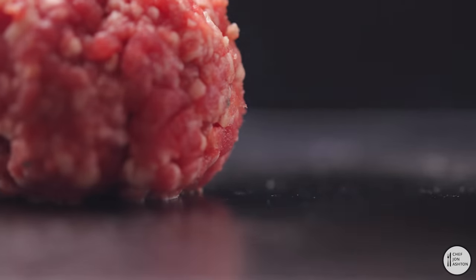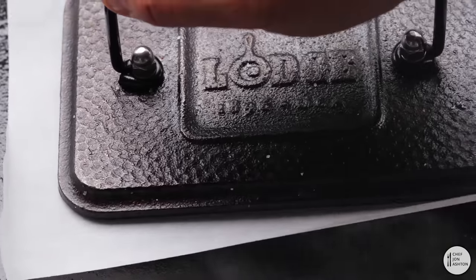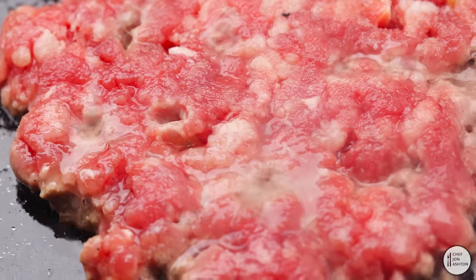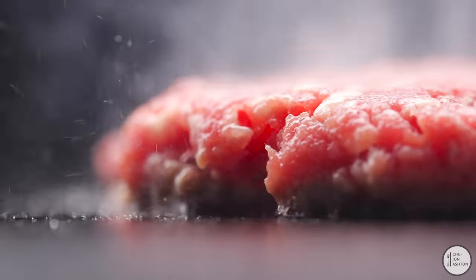Get your griddle on medium hot. Add the ball and then place a piece of parchment paper on top. Give that a pressing down to about half an inch. These take about 45 seconds to cook. A telltale sign is that the juices will be bubbling on the top.